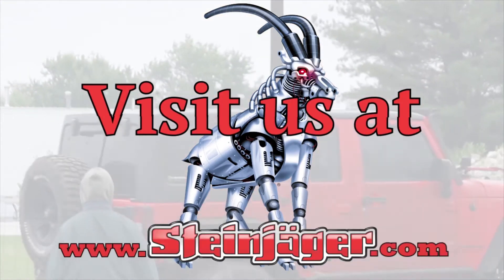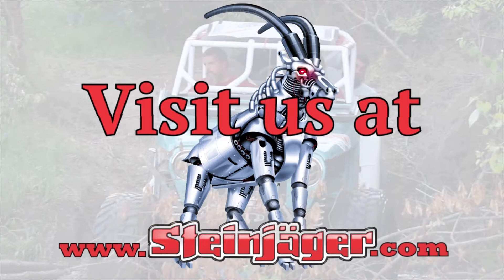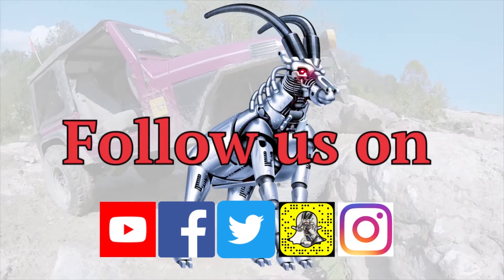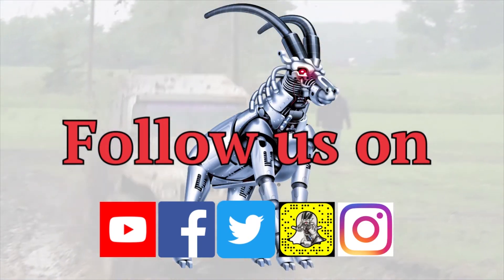For more information, head over to steinjaeger.com. Be sure to follow us on YouTube and Facebook to see more awesome stuff that we're working on. Thanks for watching!